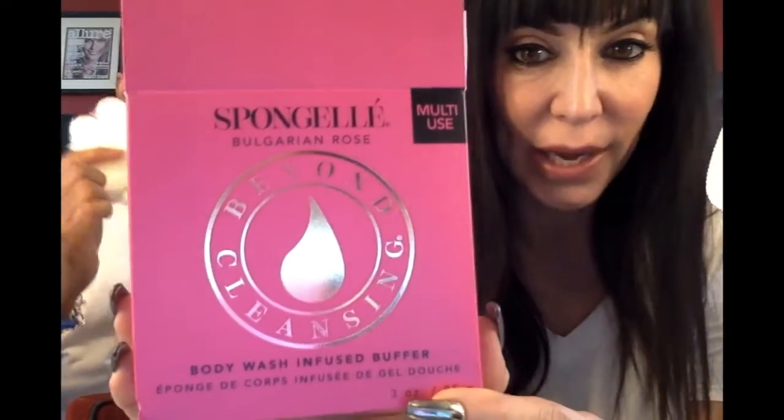Spongelle! I love the packaging — it's the Beyond Body Wash-infused Buffer. You know when you need to pull one of these out when you're trying to get that dead old spray tan off? I bet it creates like an exfoliating effect. Smell it — it smells incredible! Body wash-infused buffer. Oh my god, check it out — the smell is magnificent, it smells so good!